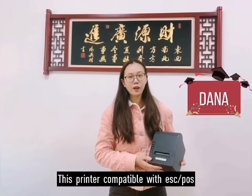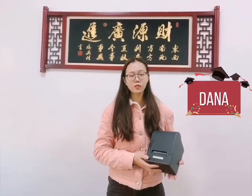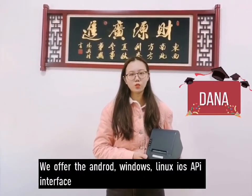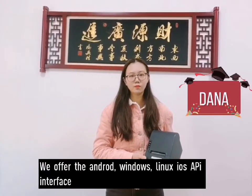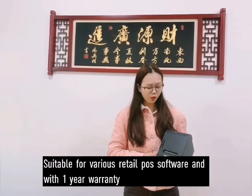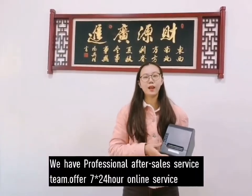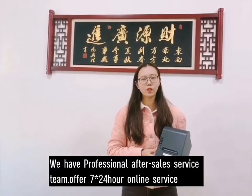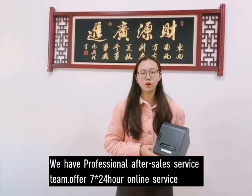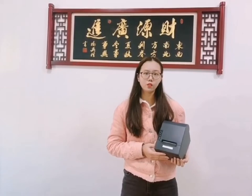This one is compatible with XPOS ESC/POS command. We provide Linux, Windows, and Android SDK. It should work for many commercial retail POS systems. We provide a one-year warranty and we have four technicians who can solve technical problems for you, so you don't need to worry about technology problems.